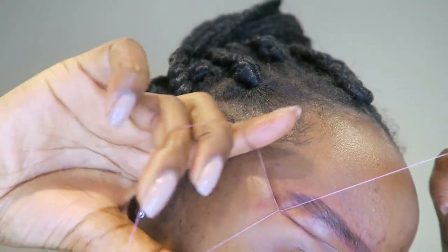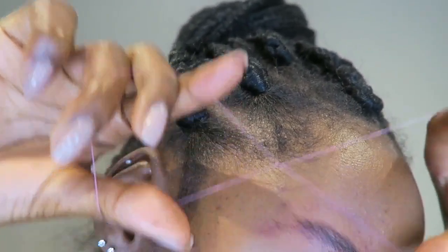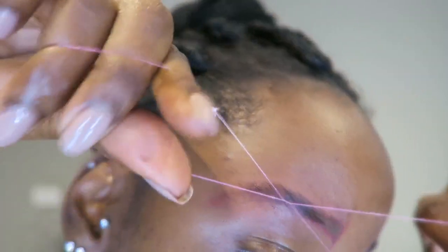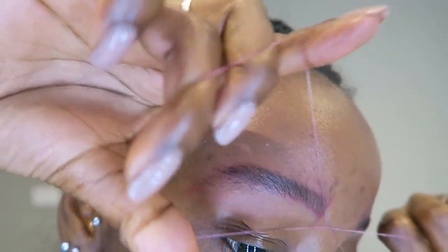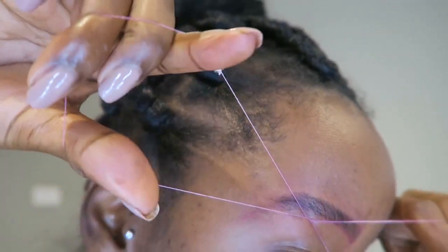I use my left hand to do the up-and-down crocodile movement to pluck the hairs out. As I'm doing this, I make sure I continue to brush my hairs up so that my long pieces of hair don't get caught and accidentally plucked out. This does take some time to learn — if you've ever gotten this done professionally, you'd know that they're so much quicker than I am.